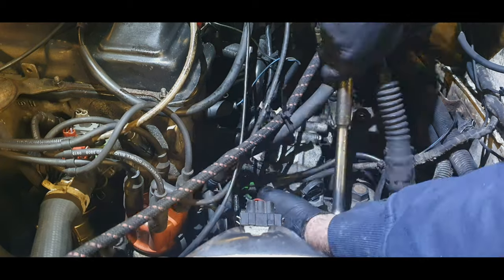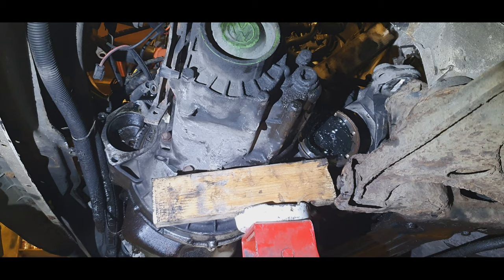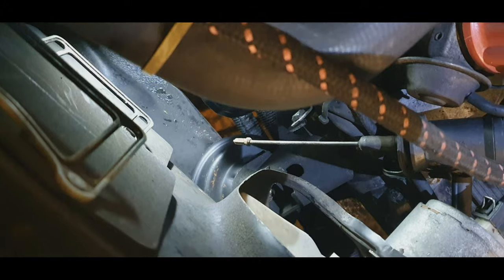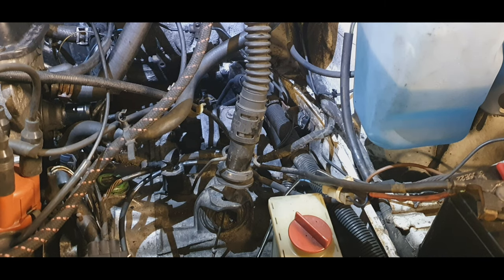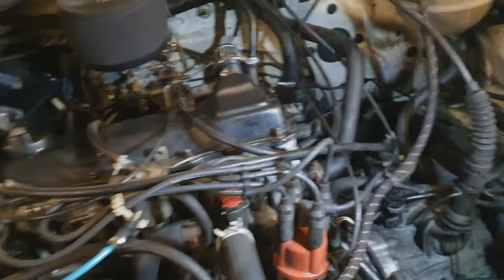I think we're now ready to get the gearbox back in, so let's do it. We're just going to get the first bolt in position. I'll just show you the new engine mount — if you look down there you can see it. We are more or less wrapped up with the gearbox — as you can see it's now in place, all bolted up. There are just a few other little bits to tighten up, which I'll do off camera.